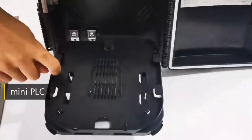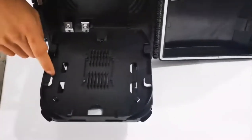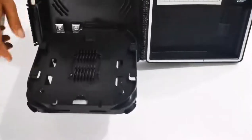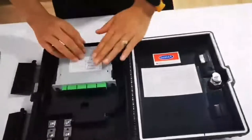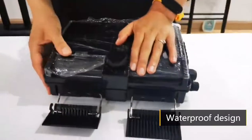It can also mount the mini PLC. The PLC can be one way, two way, six to eight way, up to 16 to 32 ways. Now let's check the waterproof design — you can see it just closes like this.